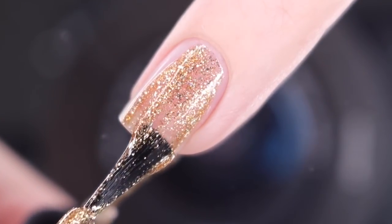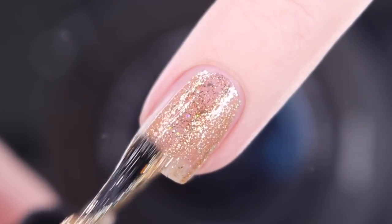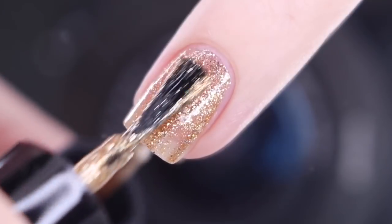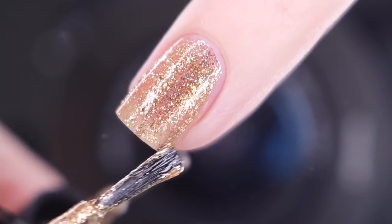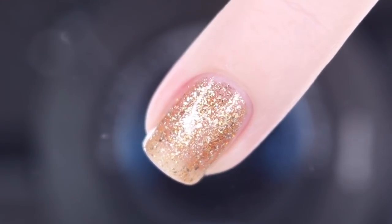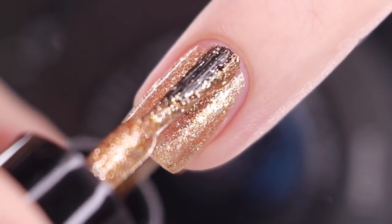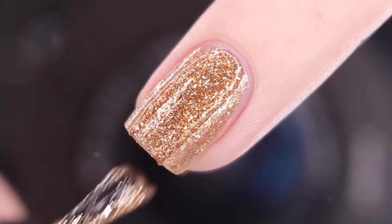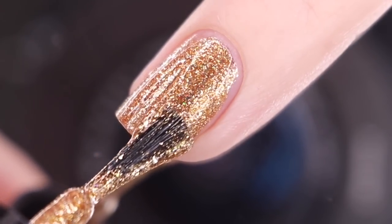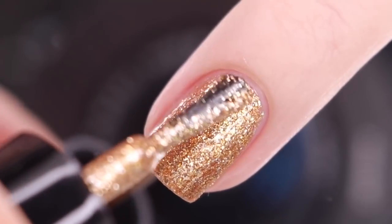I found that these are a little bit thicker, which I definitely prefer in a formula — it's going to go exactly where you put it and also bring the opacity with it. This first coat goes on very nice and smooth. I do still have a little bit of visible nail line left, so I'm going in a little bit thicker for the second coat, and it brought this polish completely opaque for me.